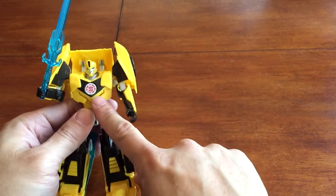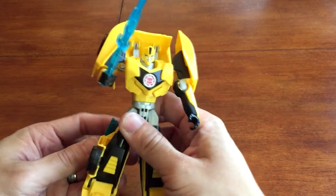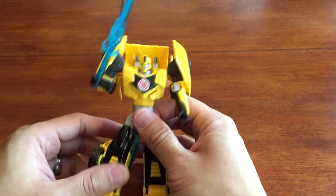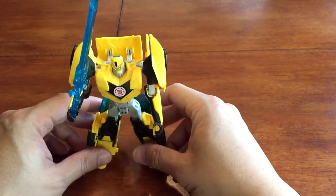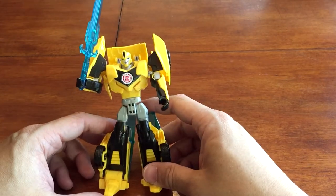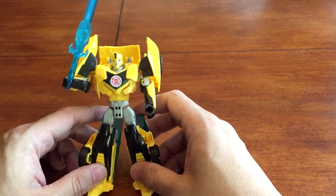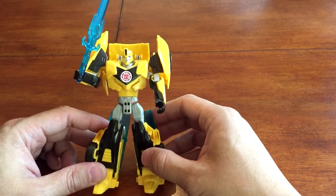For those of you that notice this here, this is part of their app game that's come out in parallel with the robot line. You can find it on the Apple iTunes App Store or the Android Google Play Store — you scan this in and the robots come up in the game. Overall we really like this Bumblebee. We're planning on doing videos on all the other Warrior Class lines, so make sure to check us out at nerdactivity.com and on Twitter, Facebook, and Instagram. Again, this is Warrior Class Bumblebee from the new Transformers: Robots in Disguise line — we'll see you next time, thanks!